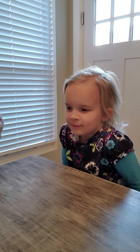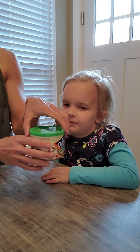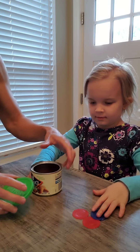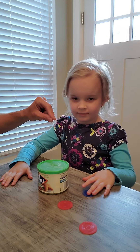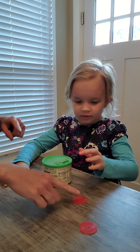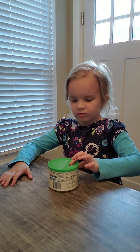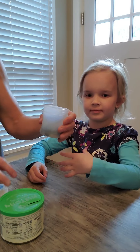Now we're going to talk about some activities you can do at home to work on using those pinchers, strengthening those fingers, and using those two hands together. The first thing is to take any kind of container you have at home — like an almond container — make a slit in the top, and use little tokens, poker chips, coins, or buttons. She's going to use those pincher fingers and press it into the slit, working on driving it off the table and pinching it. We want to use just thumb and index finger.